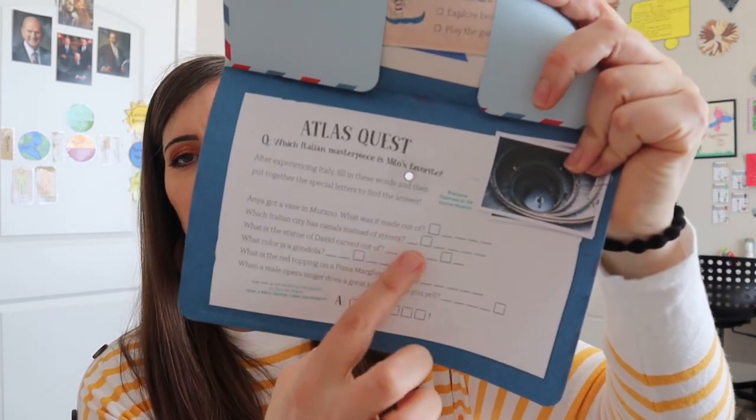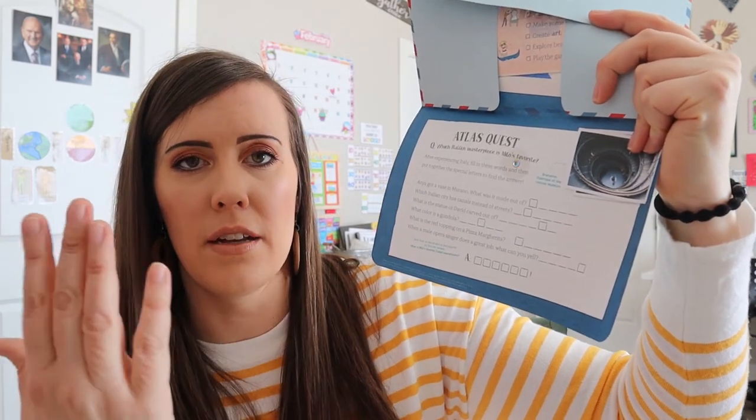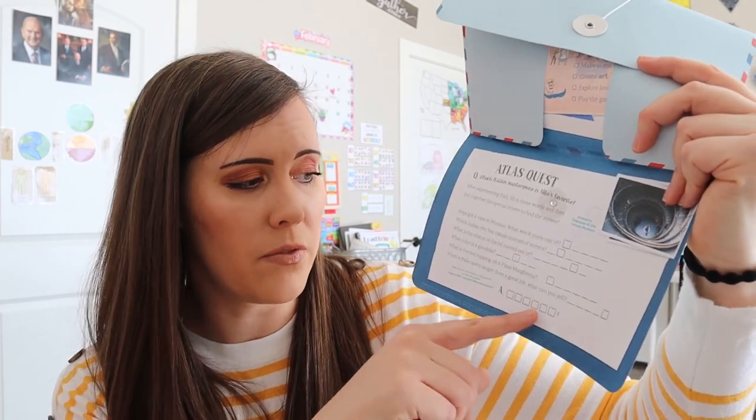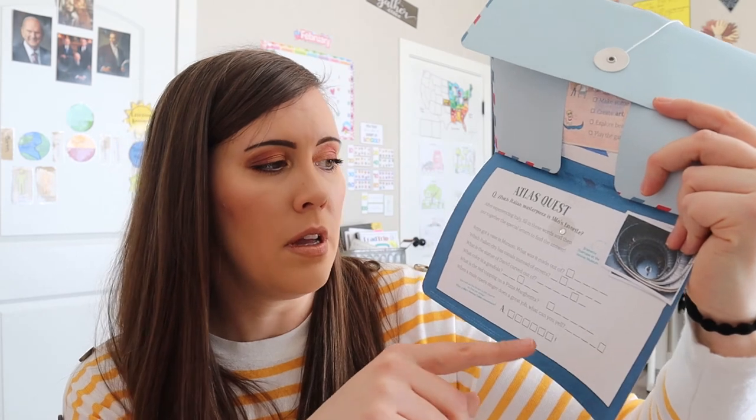I feel like it's very adaptable to multiple kids or to just one child. In this booklet, if you wanted a kind of quiz, it gives you some questions they could answer after going through everything about Italy, and then they can fill in the mystery word with the letter boxes. I just feel like overall it covered so many wonderful areas and gave so many fun activities. I'm really impressed and excited to see what next month brings. If you're interested in more videos like this, please give me a thumbs up and we'll see you next time.